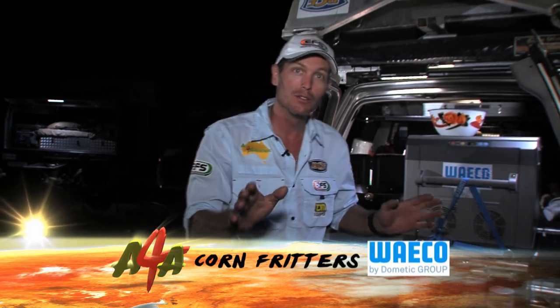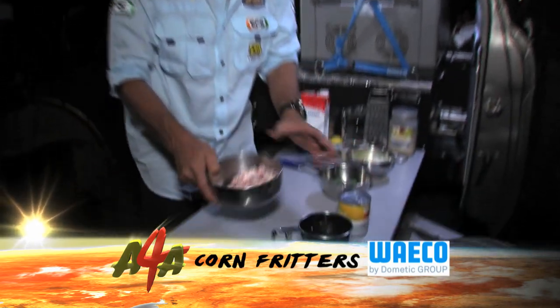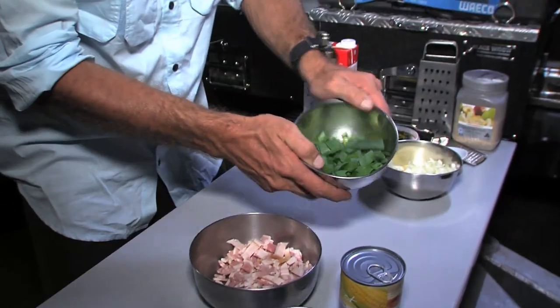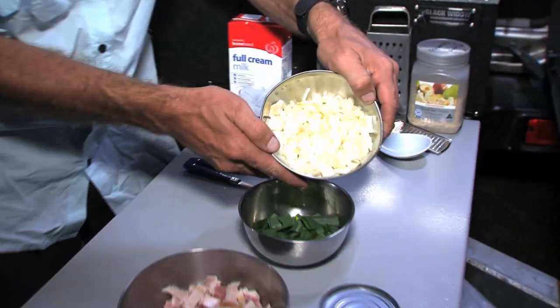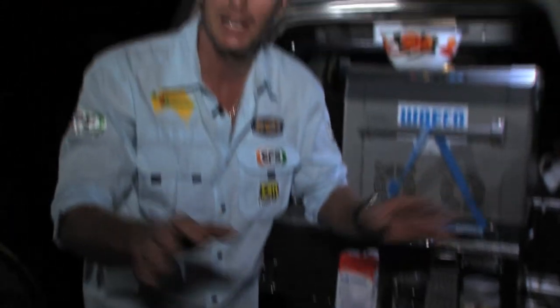It's very simple — few ingredients, not hard at all. Let's have a look down here. I've just pre-cut everything. I've got a bit of bacon, some shallots, some onion chopped up fine, some corn, a bit of garlic, a bit of basil, and a few other little bits and pieces I'll tell you along the way.